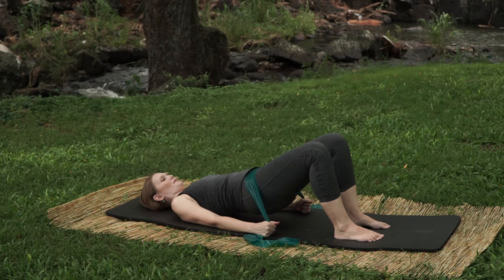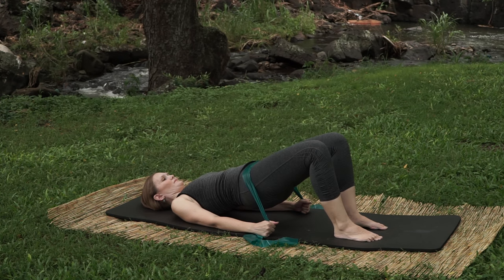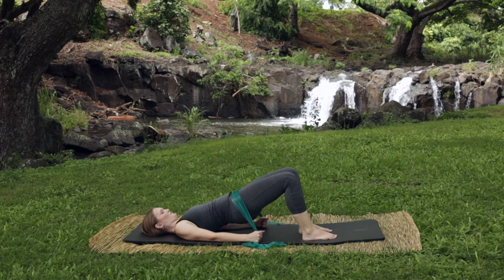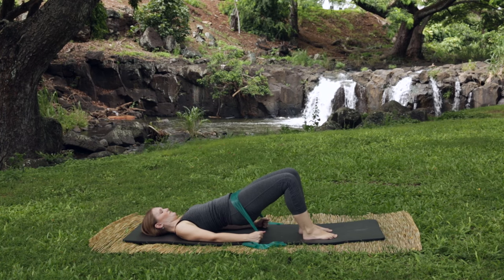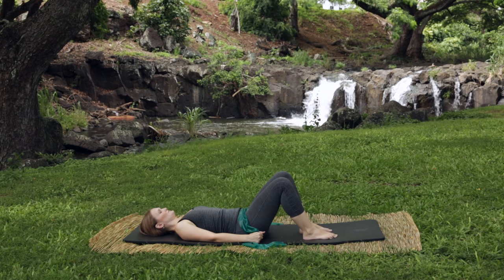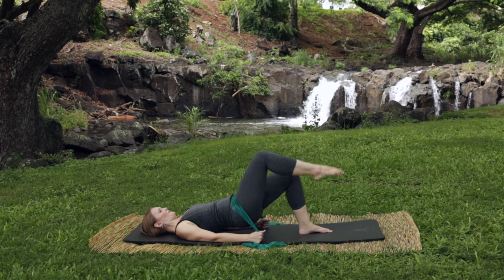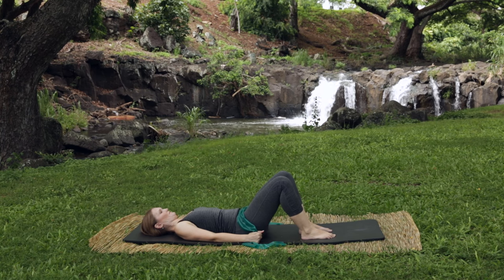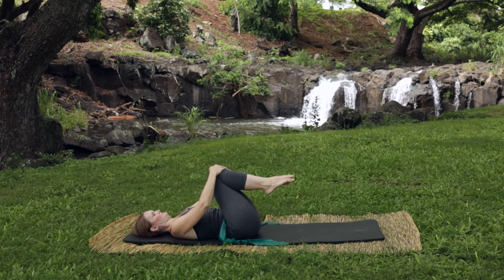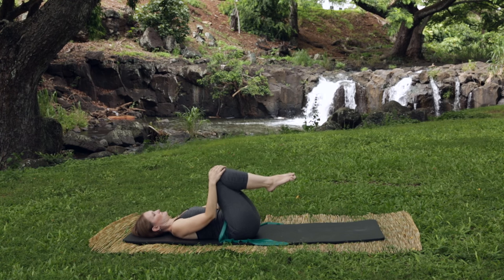Let's try again. Lift the hips, inhale stay, exhale pick up a foot and put it down, pick up the other foot, re-establish those hips, and lower down. Repeat: inhale, exhale lift the hips, pick up one foot and put it down, pick up the other foot and put it down, lower the hips. Last time: exhale lift, deep breath, pick up one foot and lower, another foot and lower, then rest. Bring your knees into your chest and circle your lower back out — you're doing fantastic.